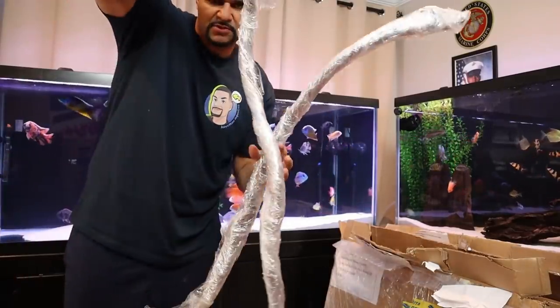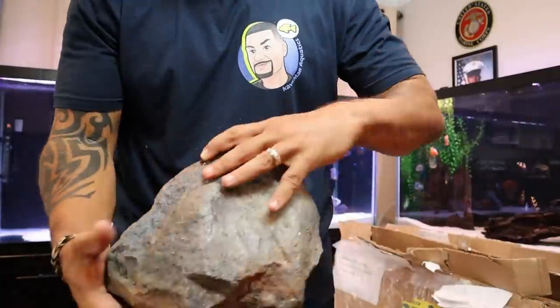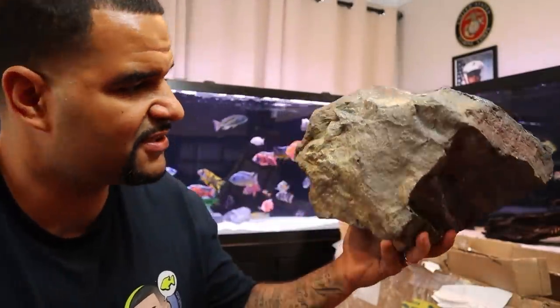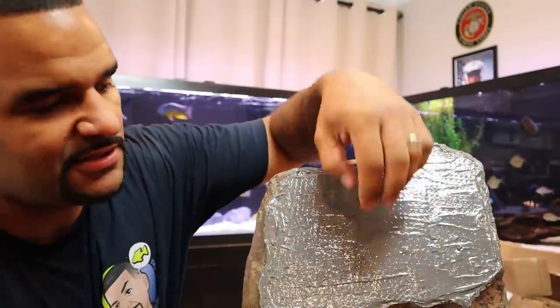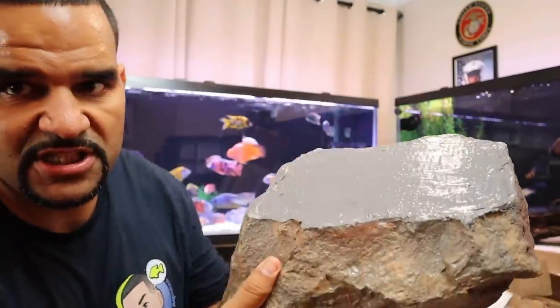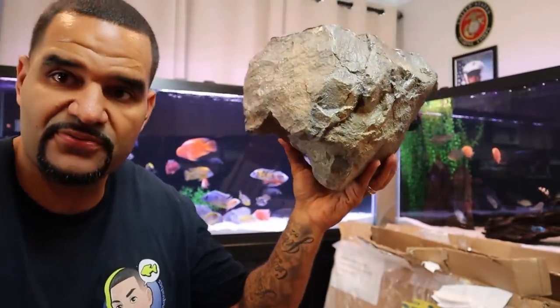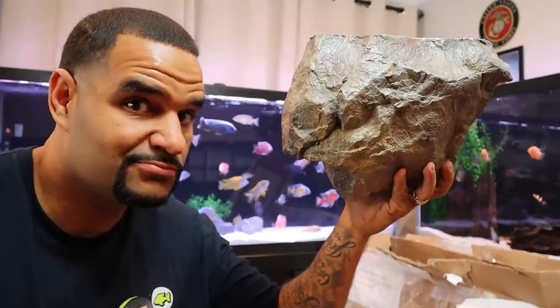Here's a couple of sticks from AquaDecor. This one is a floating rock — you can see the top is flat and it's not hollow inside, so whatever is in here keeps it floating up at the top of the tank. It's an above-overhead rock that hangs down from the top. Pretty cool, right?